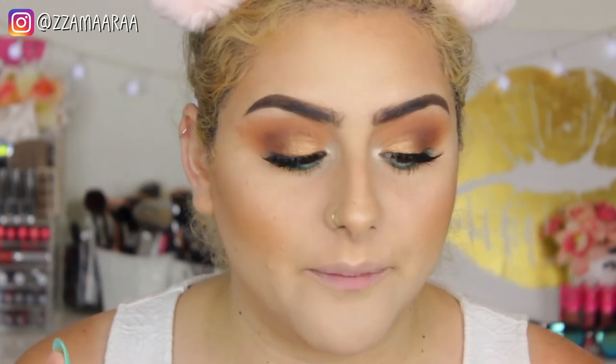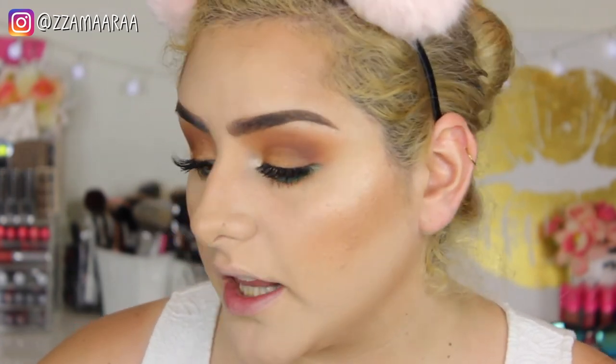I think this look is complete — I'm going to go ahead and apply some mascara and my falsies. Now my lashes are on; I used my favorite the 614 from Salon Perfect — those are like my everyday lashes. I didn't want anything too dramatic. I'm loving this look, it's so pretty! I love that teal color. I'm applying some NYX Wonder Pencil in the color Light, and then some Tarte Tarteist Lip Paint in the color Birthday Suit, which I got for my birthday Sephora gift.